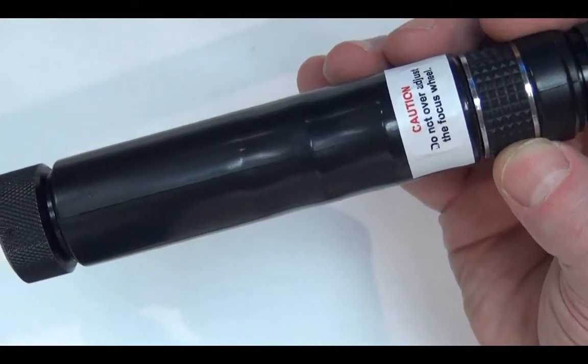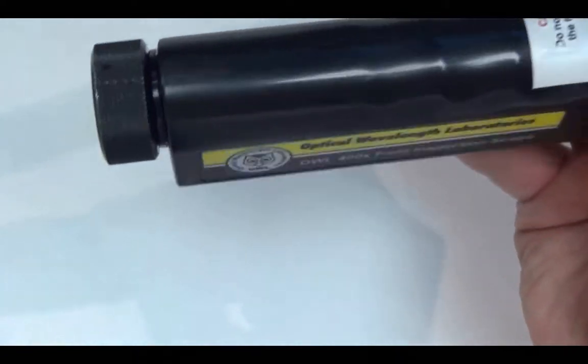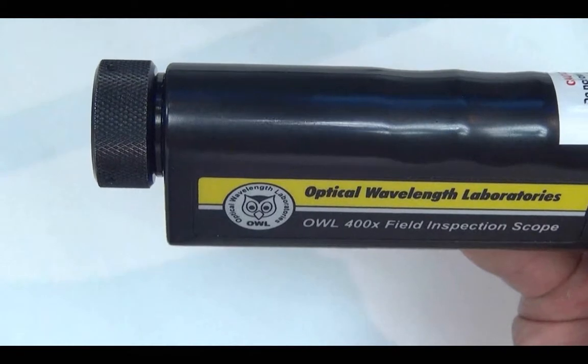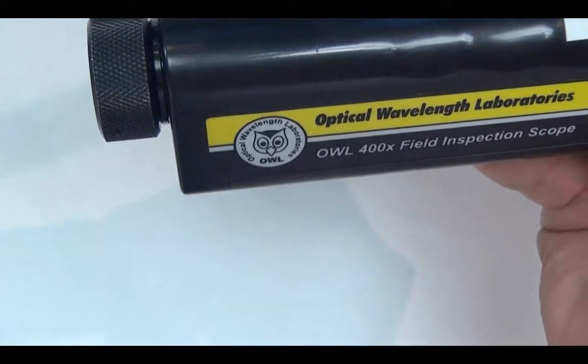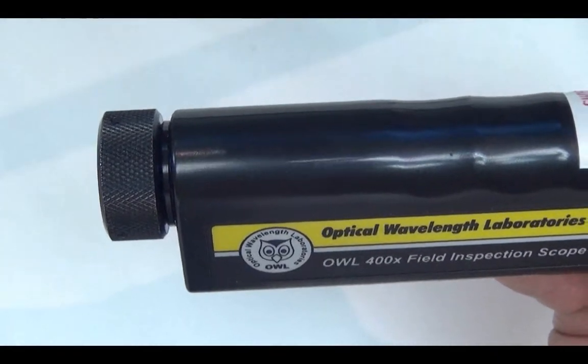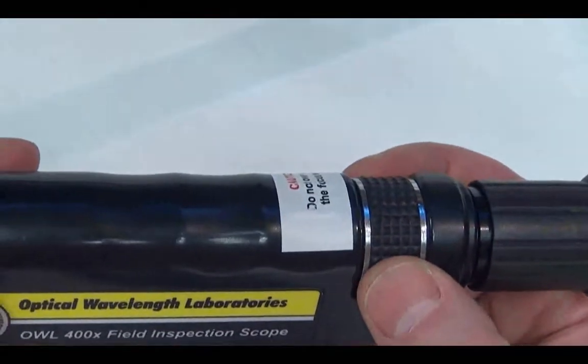If it is turned beyond its limit, two things could happen to the focus gear. It could either become damaged beyond repair if it's forced too much past the gear's limit — such damage is not covered under warranty. Or, the focus wheel has simply become disengaged.